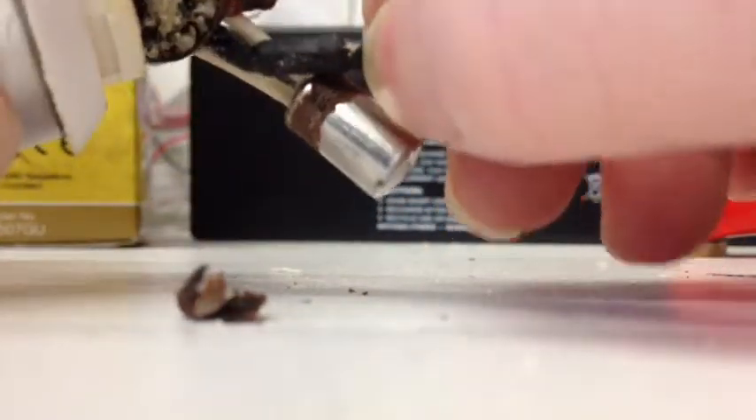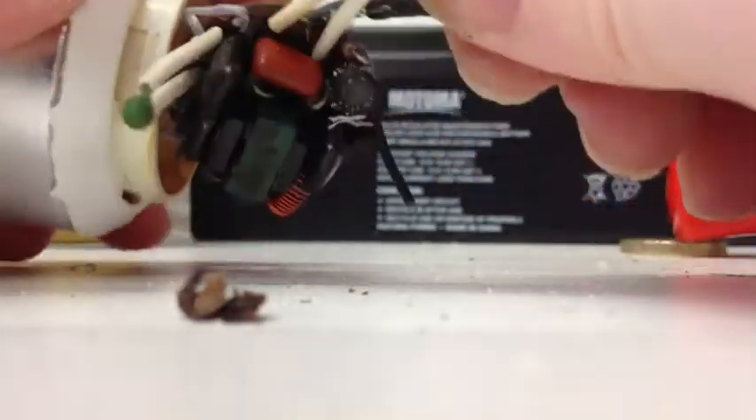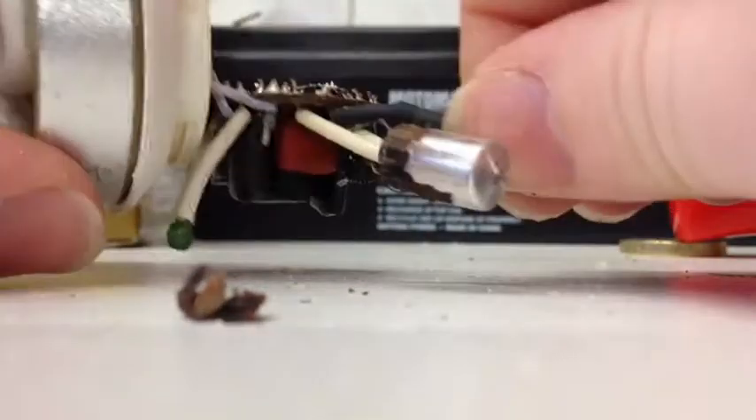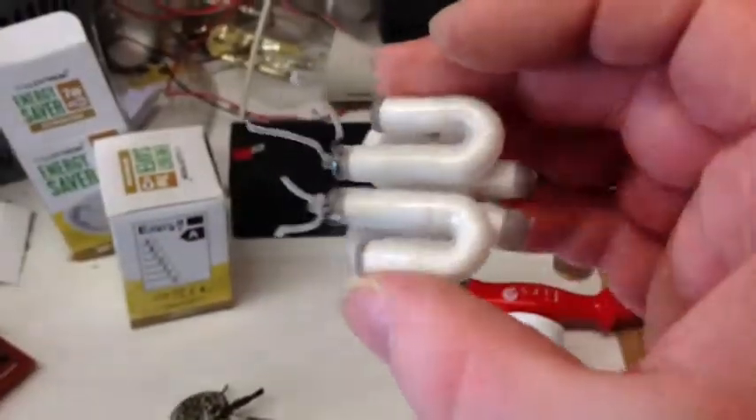I'll try and unwrap that and see what it is. I think I just pulled the wires through a bit - I'll desolder those. Here's what the actual tube looks like.